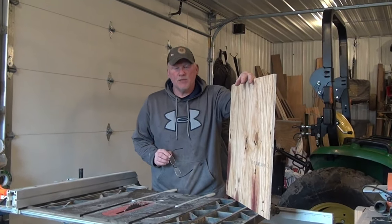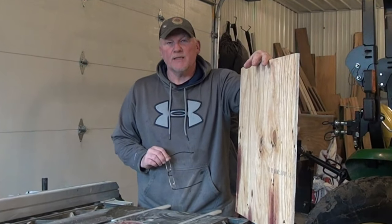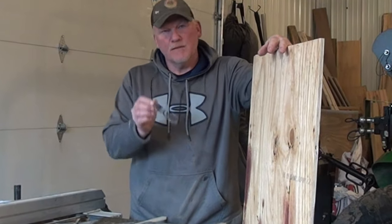Hey, thanks for joining the channel. In today's episode we are building a small crosscut sled with a kit that we bought off Amazon. Stay with us.